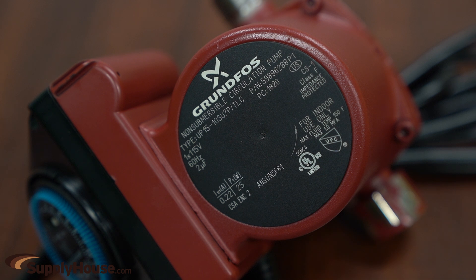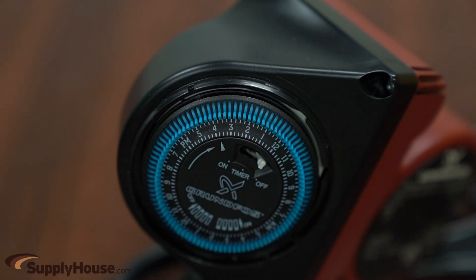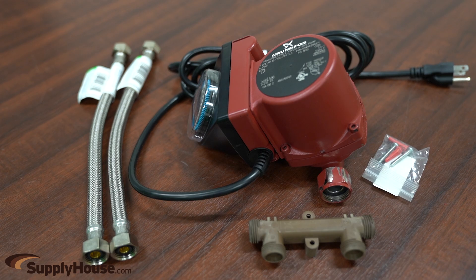There are no pumps under sinks and thus no power required under sinks. The pump uses less energy than a 25-watt light bulb. Set the timer on the Grundfos pump and stop waiting for hot water. The set includes a timer, line cord, thermal bi-press valve, and two valve mounting screws.